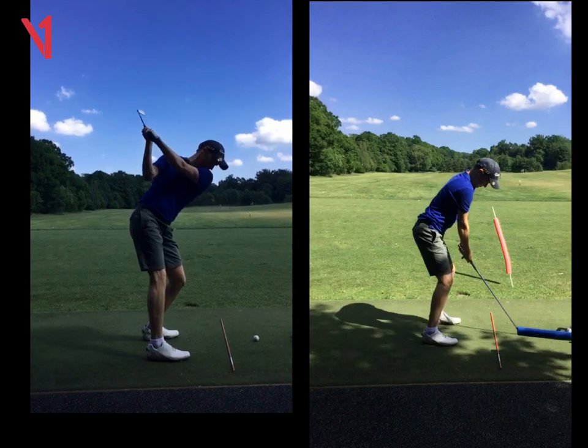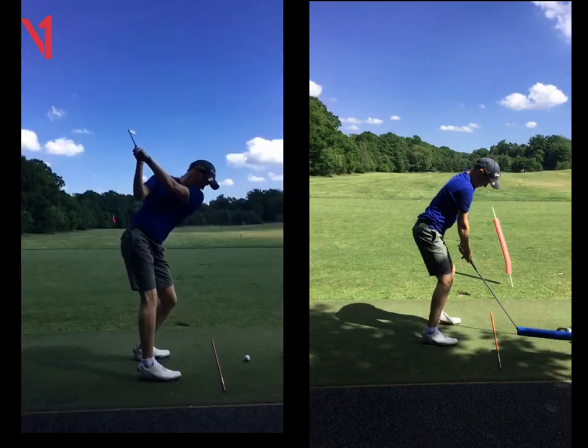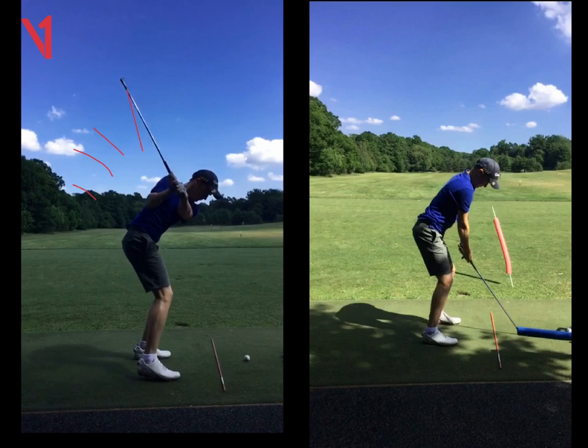Coming down, this is where you're going to see there are a few issues. Firstly, your hands are moving towards the golf ball or towards your head, so your hands are moving in that direction. As you start your transition, the shaft actually gets steeper as well. That shaft plane should shallow in the other direction, but yours gets dragged over and steeper as you come down.